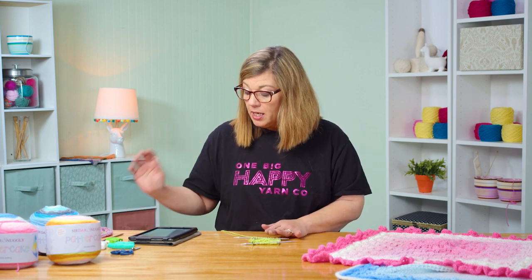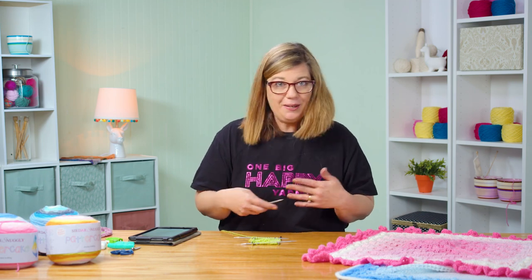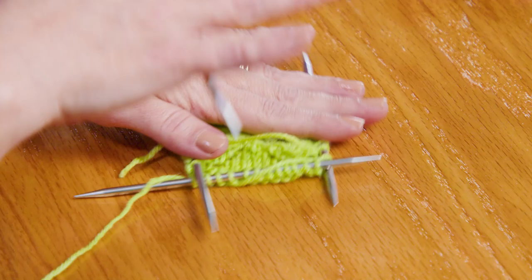I am on round 11. I know I just said rows — rows and rounds, all you knitters out there, you know that we get them interchanged all the time, but I am working in the round so they are called rounds. So I'm on round 11, and there's a couple of stitches in this lace pattern that I want to go over and show you.